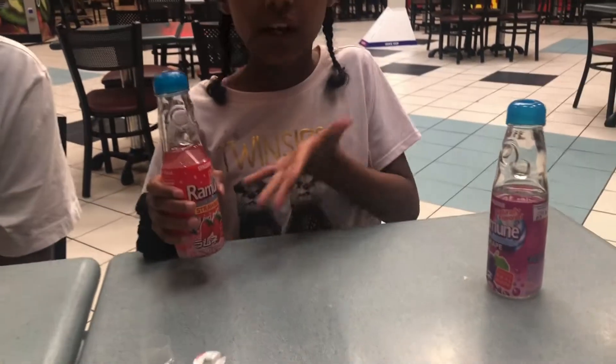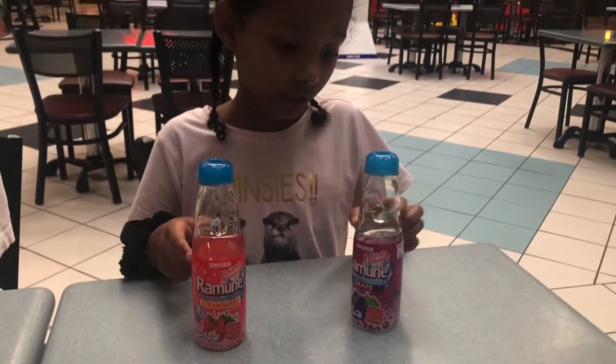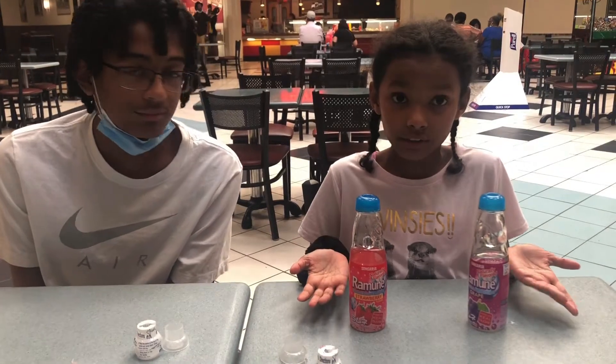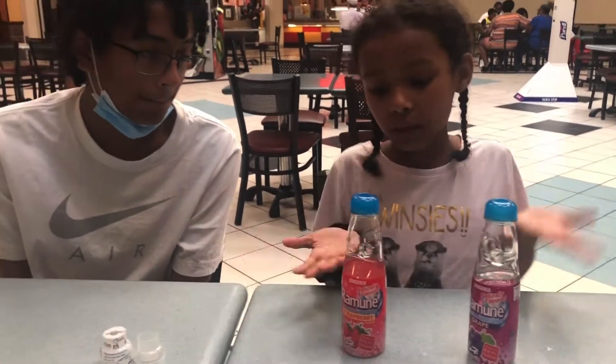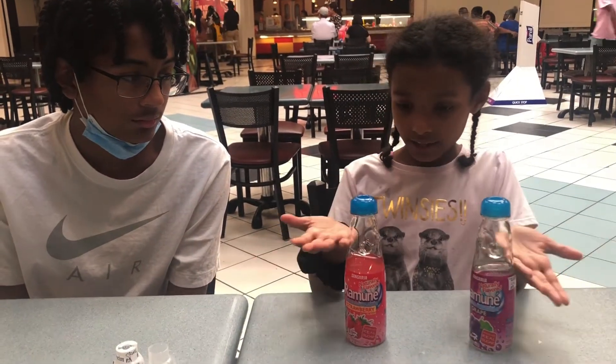The strawberry has a little bit of actual strawberry taste — it's really good. I do recommend both of these, I recommend all the flavors because they all sound and taste really good. You really should try these, they're so good. We saw them and thought it looked really cool how it had the marble inside. Make sure to like, share, comment, and subscribe — peace!